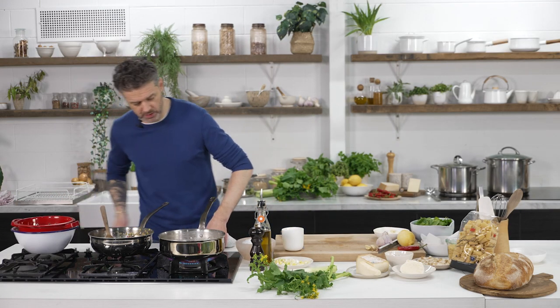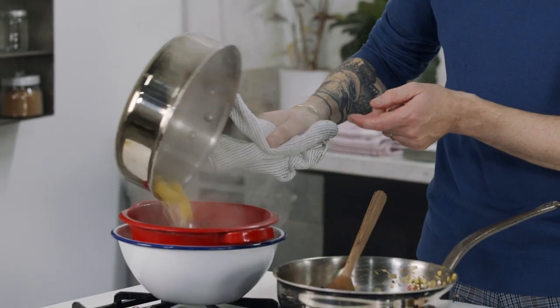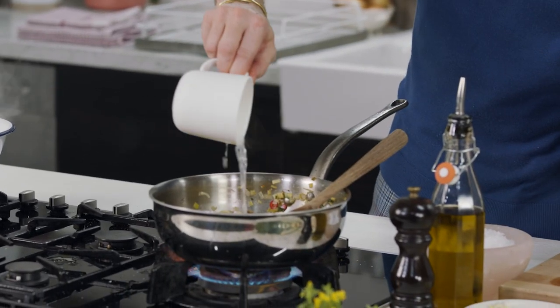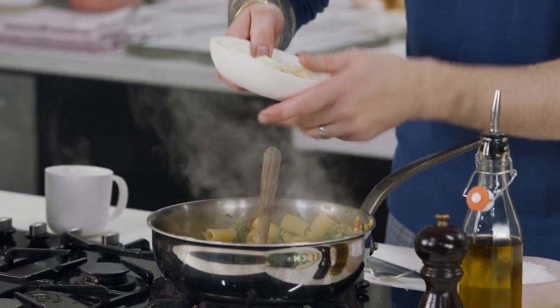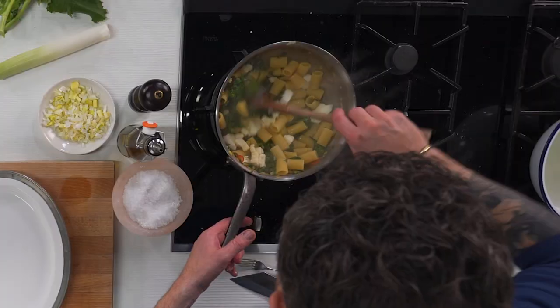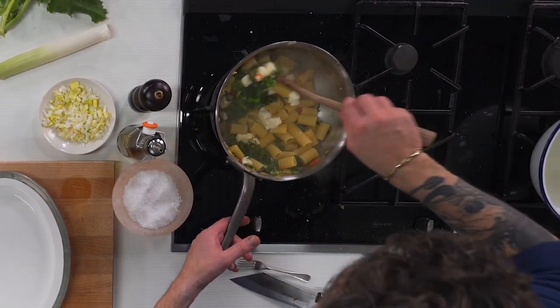Our pasta is cooked now. Straight into a colander, then pass it straight into our pan along with our broccoli. We're going to add some of the all-important pasta water. Gas off. Cheese goes in, and then we're just very, very lightly going to fold the cheese in. Once the cheese goes in, we want some of it to melt and emulsify with the pasta water.